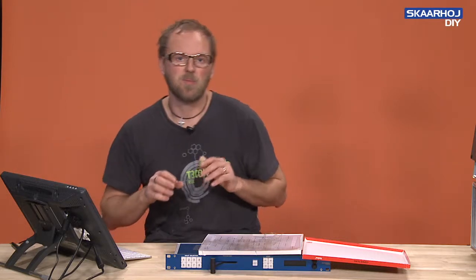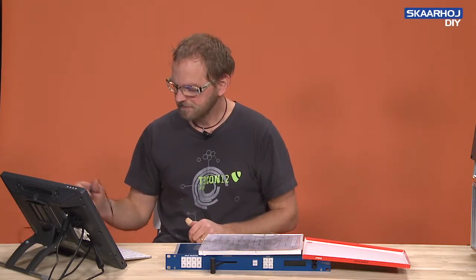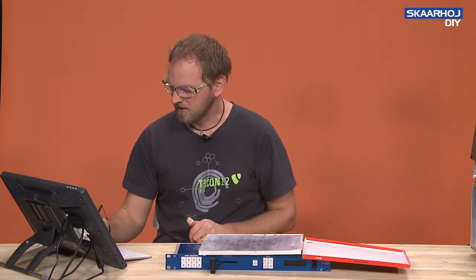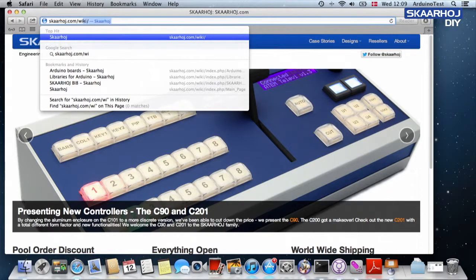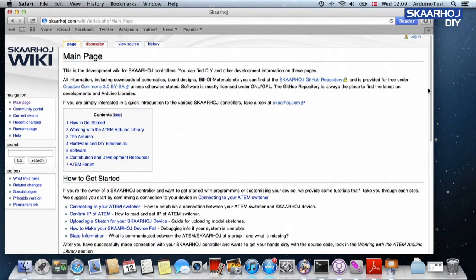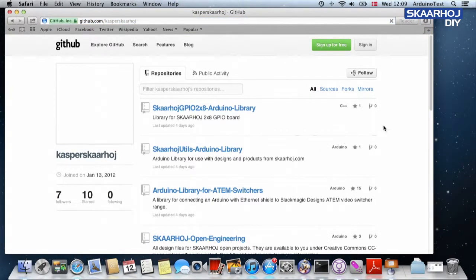But if you go to our GitHub repository for our engineering efforts, you can download a template. Or if you go to our website to the wiki, you should be able to find a link — there's the link to the Scorhoy GitHub repository Open Engineering.